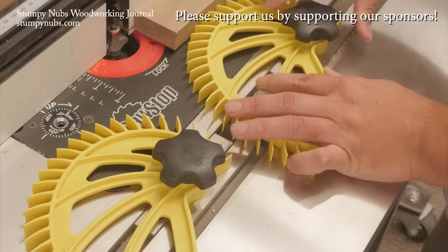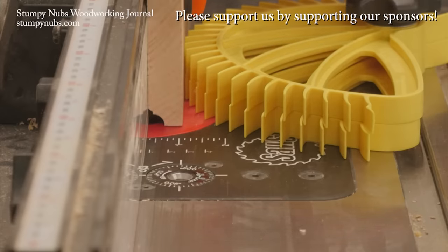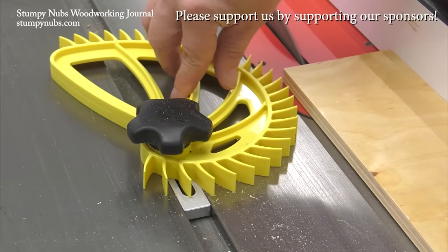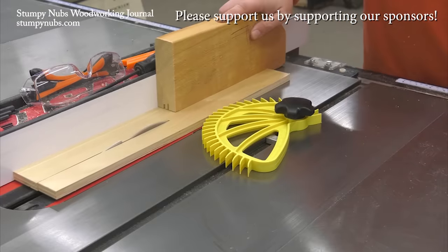Featherboards improve the quality and safety of table saw and router table cuts, if you use them. Hedgehog featherboards are designed to be easier to use, with a single knob and one-handed operation for quick adjustments — there are no more excuses. Check them out at the link below this video.